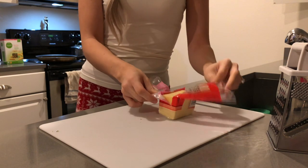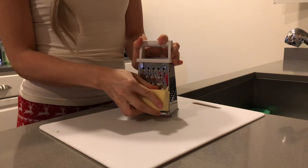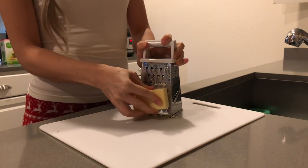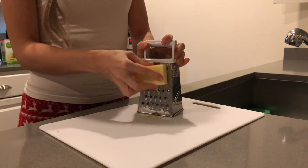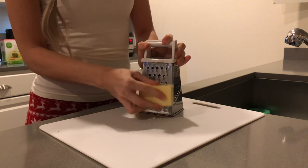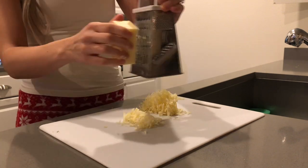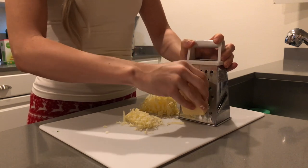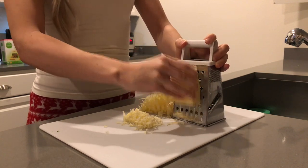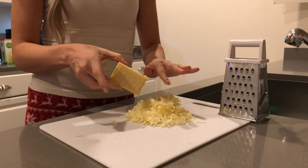Now comes my least favorite part — grating the cheese. I'm just weak sauce. So we're using Tillamook white sharp cheddar. We don't like orange. Just grating away. I couldn't tell you how much to grate — just a lot. Honestly, I don't really think you need as much as you normally would for mac and cheese because you're getting good flavor and good consistency from the butternut squash. In my opinion, you actually don't need that much cheese. You can combine cheeses if you like different flavors — I'll add a little bit of Parmesan, but mostly just cheddar.